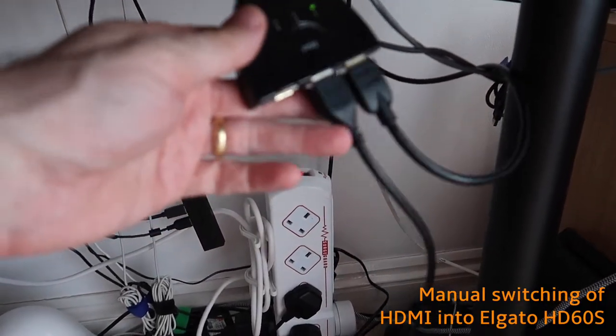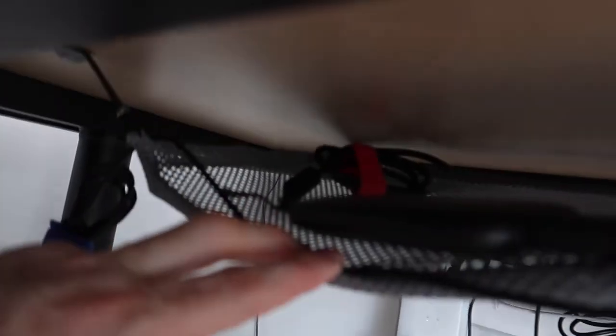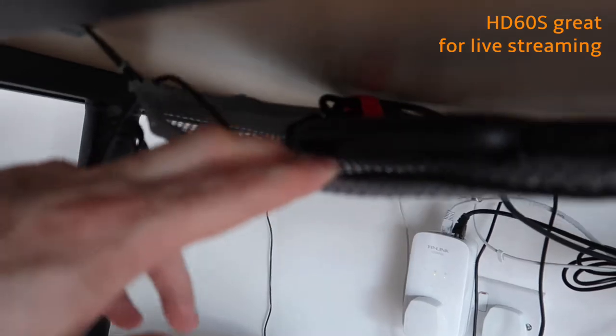Under the desk we have an HDMI one-to-three switch plugged into an Elgato HD60S, my headphones, and a PlayStation. That's a really quick overview of my studio.